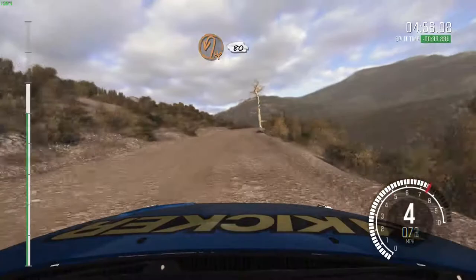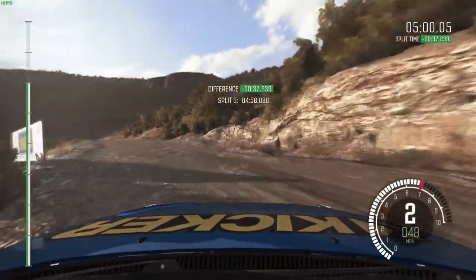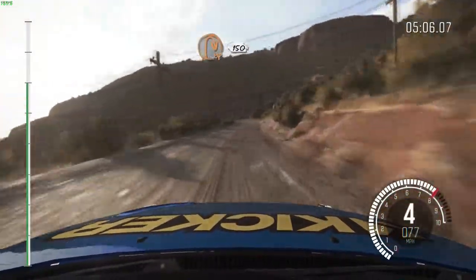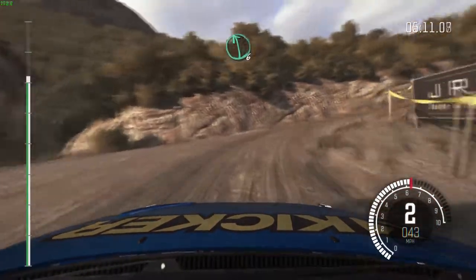Over crest. And crest jump, baby. Right 6, 60. Hairpin right, 150. Small crest, left 6, long, crest.